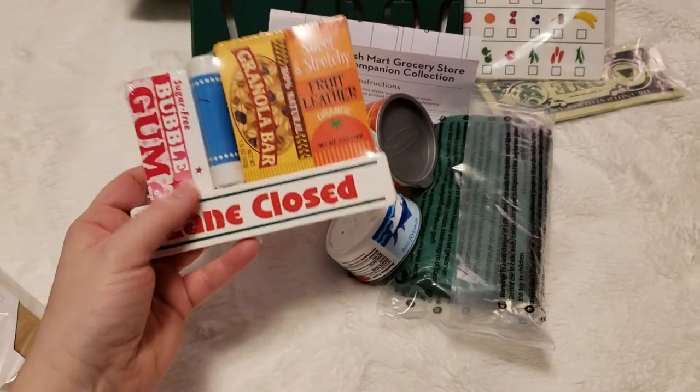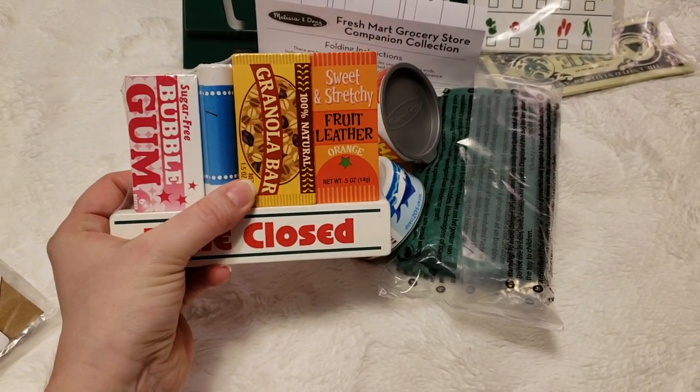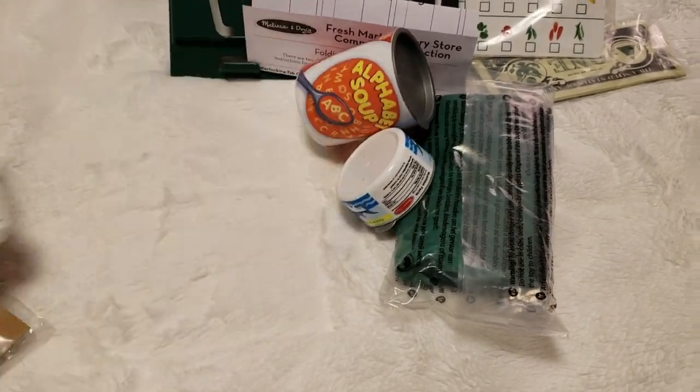You get a pack of wooden pieces: one's bubblegum, a lane closed sign, chapstick, a granola bar, and a fruit leather. On the other side it says 'next customer,' and this one says 'lane closed.'